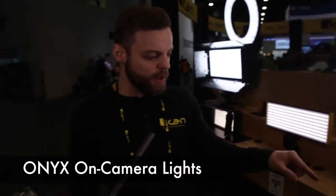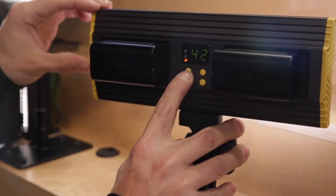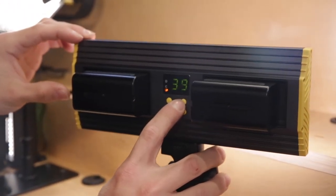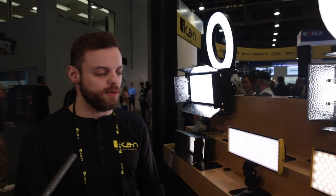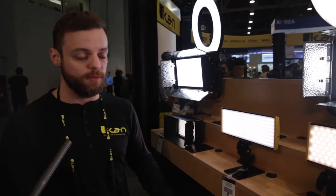Right here we have our Onyx on-camera lights — they're all bicolored, which means you can change the color temperature from tungsten to daylight. So if you're outside and you want to match the color of daylight, you can do that with just the mode button and change the color temperature to whatever you want. These are the Onyx series lights and they're really good for documentary filmmakers.